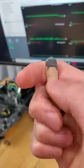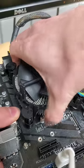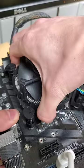Turns out epoxy doesn't have the best thermal conductivity, but that's not even the worst part. Because once this fully cured, this thing may have permanently bonded the CPU and CPU cooler.